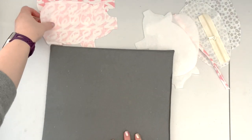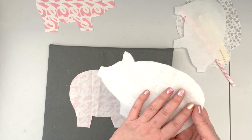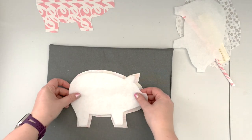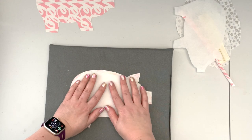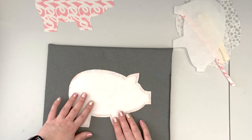First, fuse your interfacing to your outer panels. Take your pressing mat and one of the outer panels, making sure you're using the correct interfacing panel. Place it with the glue side down on the wrong side of the fabric, center it so the seam allowances are exposed, and fuse the fusible fleece to your fabric.